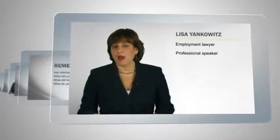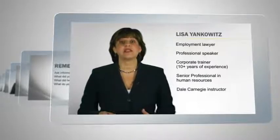Before I get into the discussion about performance reviews, let me tell you a little about myself. I'm an employment lawyer, although I'm not a practicing attorney. Primarily, I provide training, coaching, and consulting on a wide range of human resource compliance and performance topics, for the past 10 years or so.